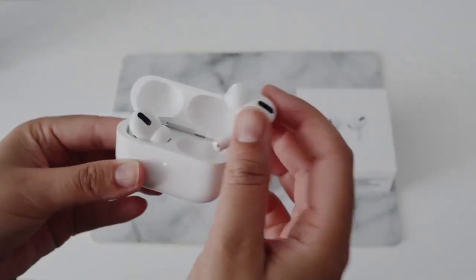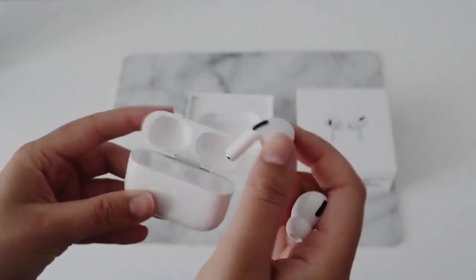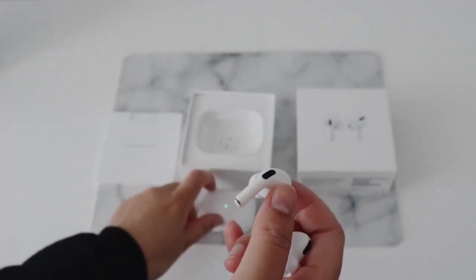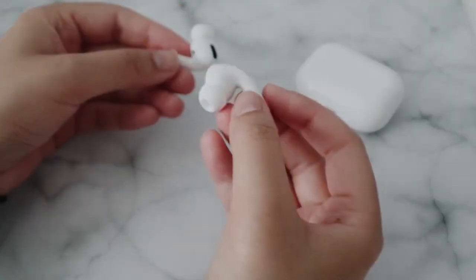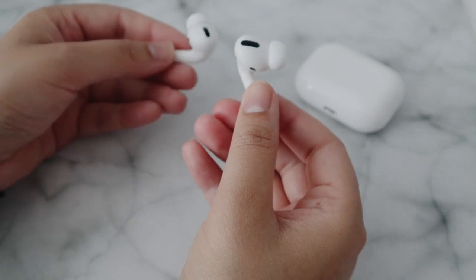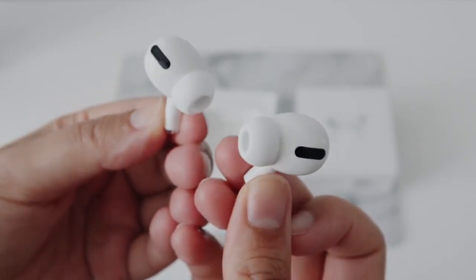At first, to be honest, I wasn't too keen on how small they were. Even though that's kind of weird, I guess, because I think a lot of people didn't like the AirPods because they stuck out too much or were just too obvious. But maybe it was because I was used to them. Anyway, the AirPods Pros are much smaller.